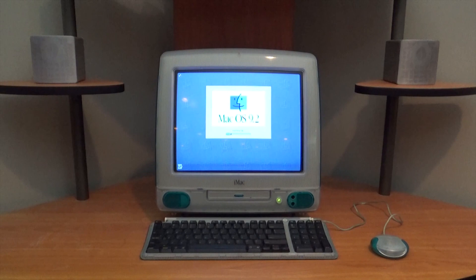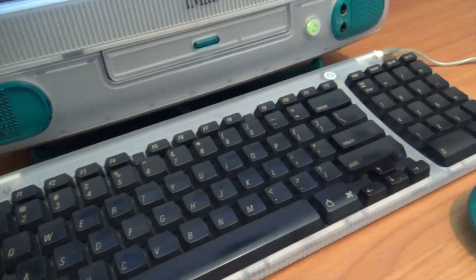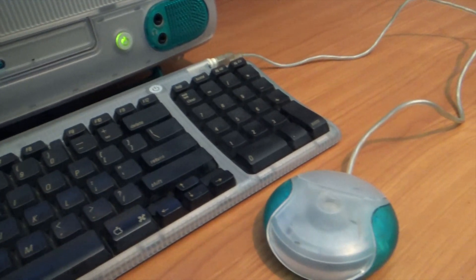Fortunately I have a matching keyboard and mouse in storage, so we were able to get this unit complete. As soon as I picked it up it had 320 megabytes of RAM and a 6 gigabyte hard drive. We're going to do a couple of upgrades — max out the RAM, get a solid state drive in, and upgrade the fan to a more modern quiet one, since unlike the later iMacs this one has a fan in it.